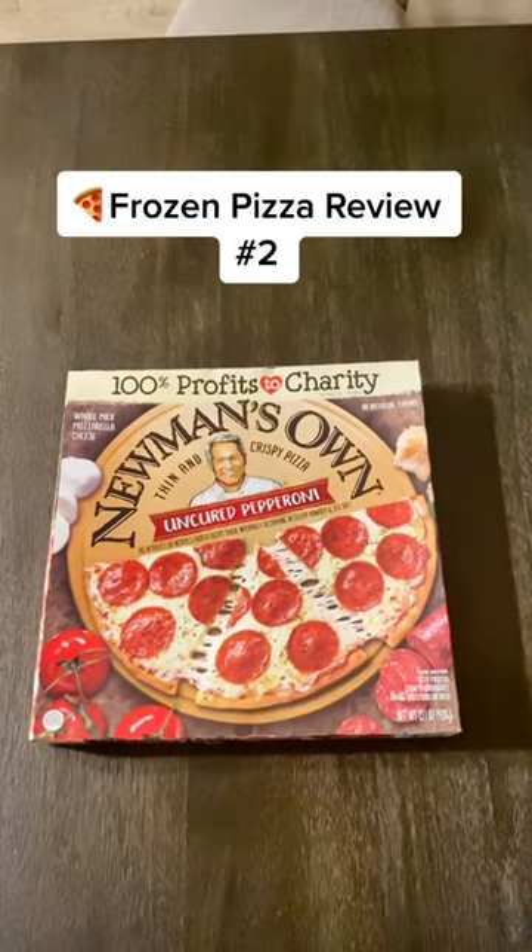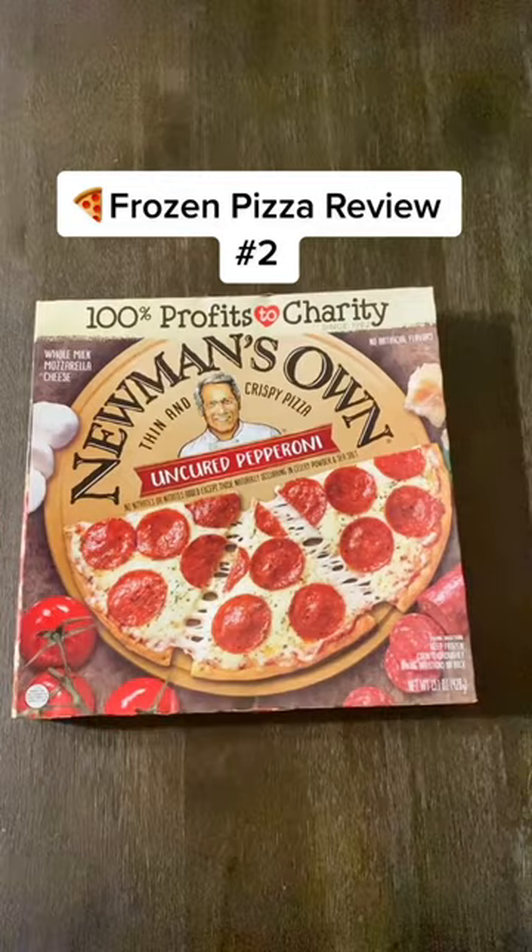Pizza review number two. We have this Newman's Own uncured pepperoni pizza. Newman's Own is pretty cool — 100% of the profits go to charity.